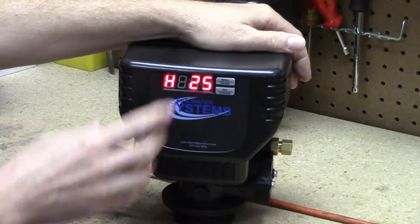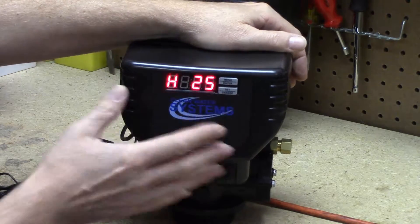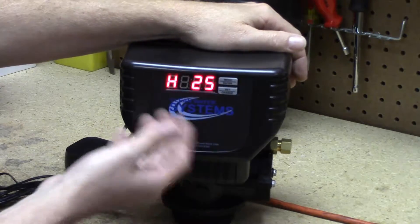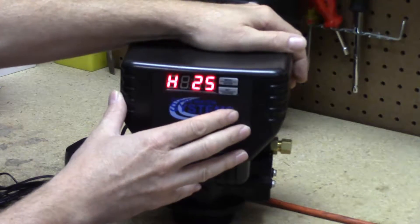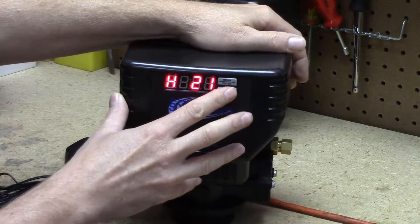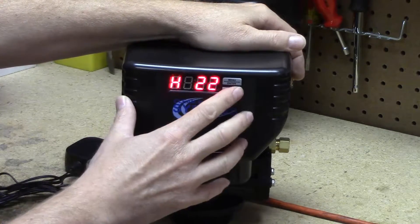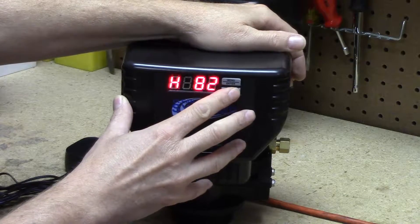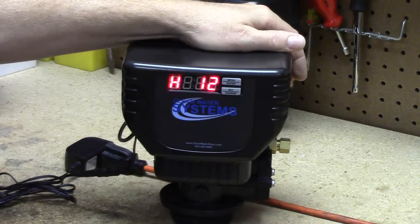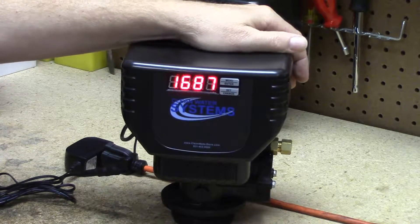Next we advance to the hardness setting. You need to know your hardness in grains per gallon — get it from your test report or however you've determined it. It starts at 25. If we want to put in 12, press the set change button — the ones place flashes. Advance it to 2, hit menu enter, then go up to 1 for the tens place. Now we've got a hardness of 12. It will then go back to the clock time and gallons display.